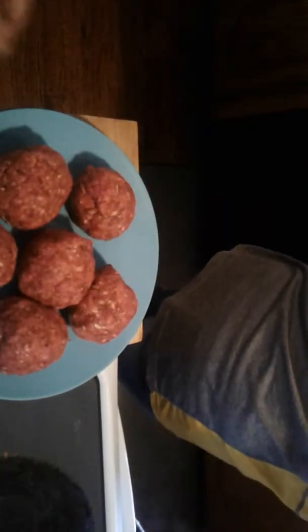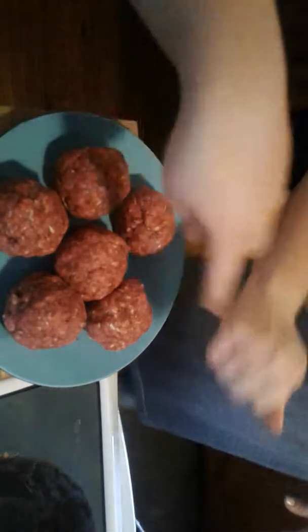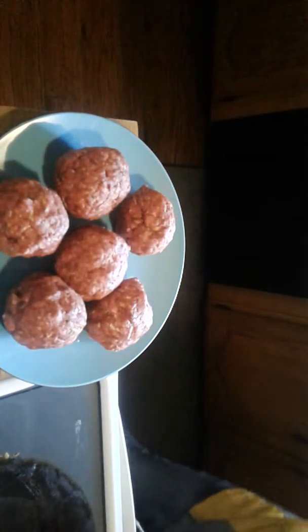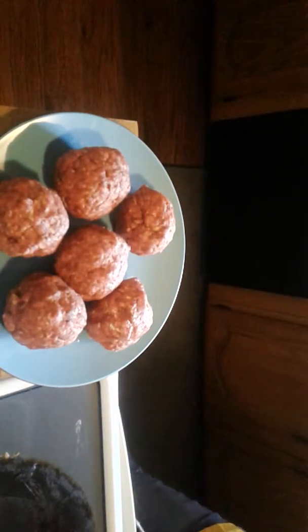Then we make them into patties, so you can see that. I know this isn't really professional, but I'm doing the best I can. So let's just make these all into patties. We just got them into balls — there are six of them. Right now we're still caramelizing the onions, so let's get everything ready.